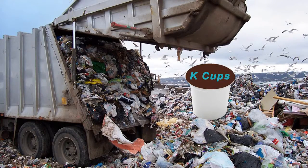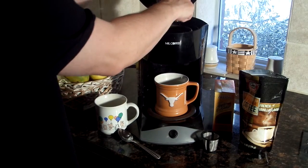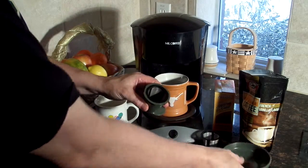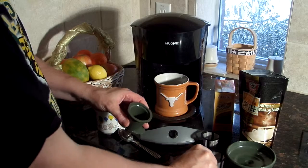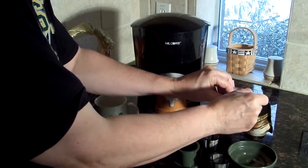Make One Cup is not limited to K-cups. Millions of K-cups are going into landfills and destroying our environment. Make One Cup doesn't need K-cups. It comes with a reusable mesh filter basket that lets you make a single cup of coffee or other hot beverage for a fraction of the cost of K-cups.